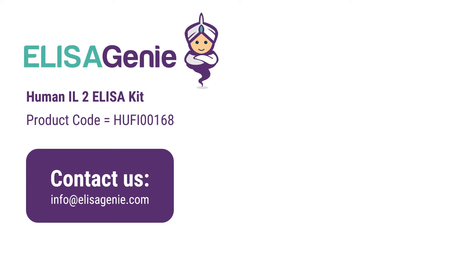You can find out more at elisagenie.com and search for the product code. If you have any questions, please do not hesitate to contact us. Good luck with your research.